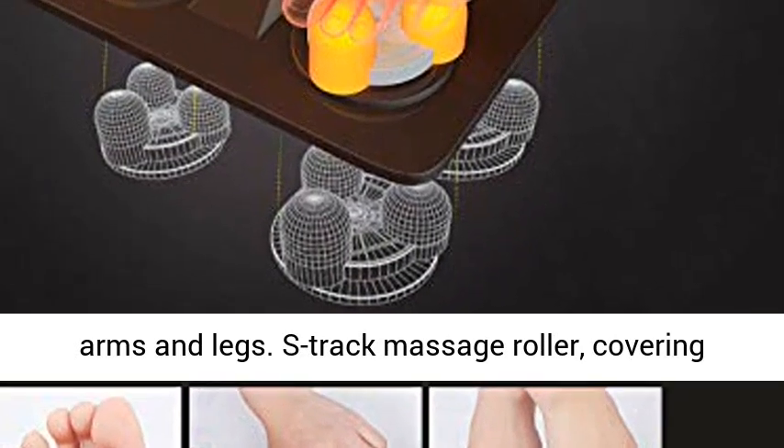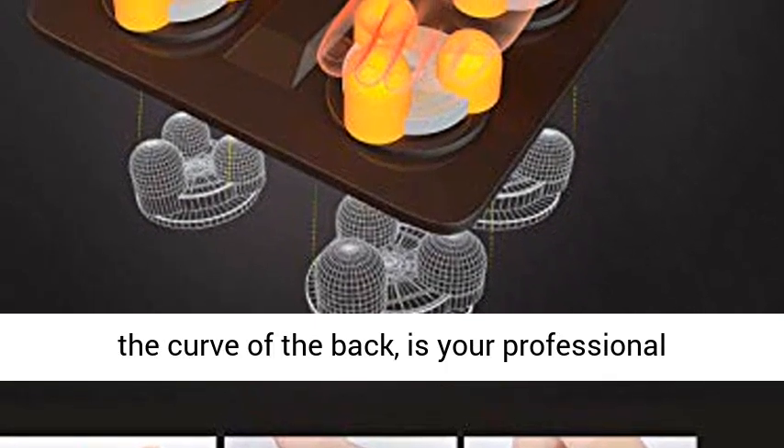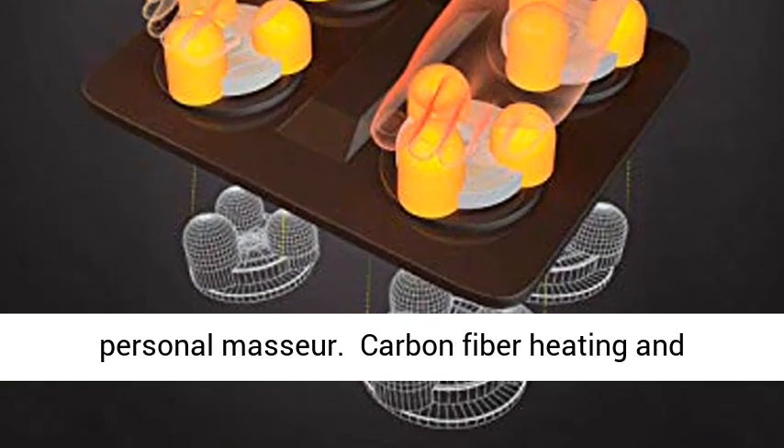Airbag Massage and Roller Massage — the airbag covers the shoulders, back, arms and legs. The S-Track Massage Roller, covering the curve of the back, is your professional personal master.